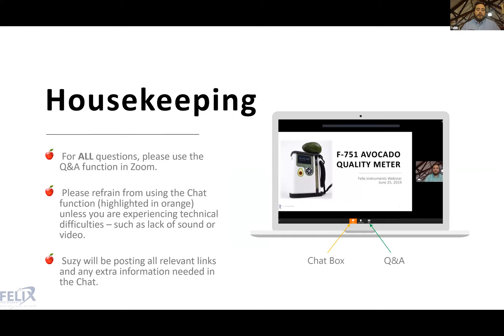If you have any questions pertaining to the content in the presentation or related to what we're talking about today, please use the Q&A function in Zoom — not the chat box. The Q&A box is found on the right-hand side of the lower part of your screen. When we reach the Q&A section, I will be able to see all those questions and answer them one by one.